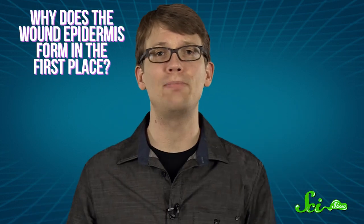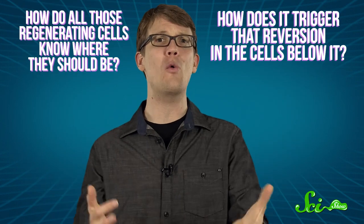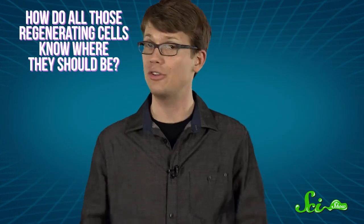We understand the basic method here, but researchers are still puzzled by the details. Why does the wound epidermis form in the first place, and how does it trigger that reversion in the cells below it? And just how do all those regenerating cells know where they should be and what shape to take on? The truth is, we just don't know yet.